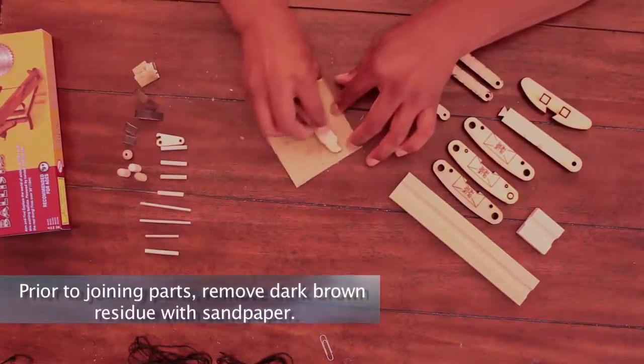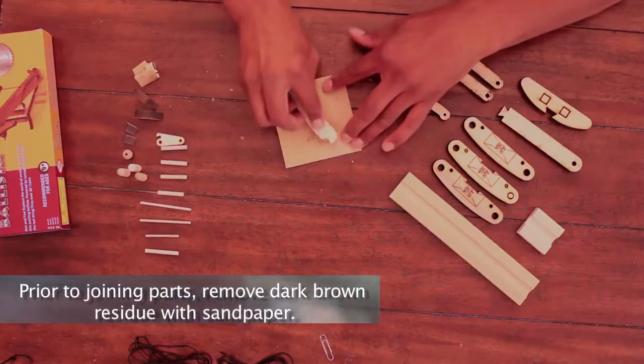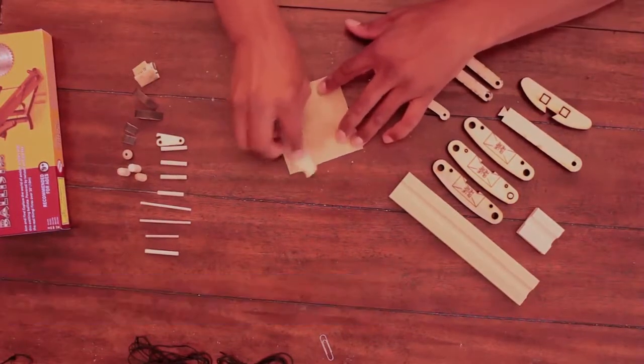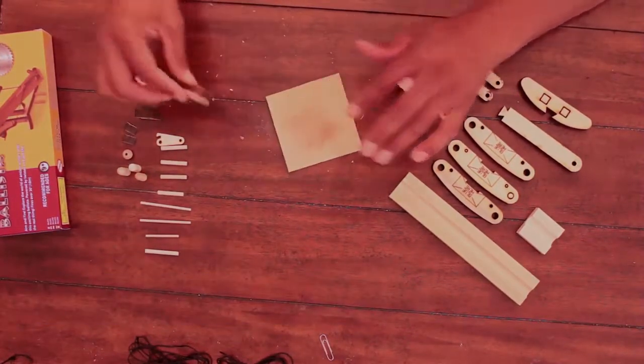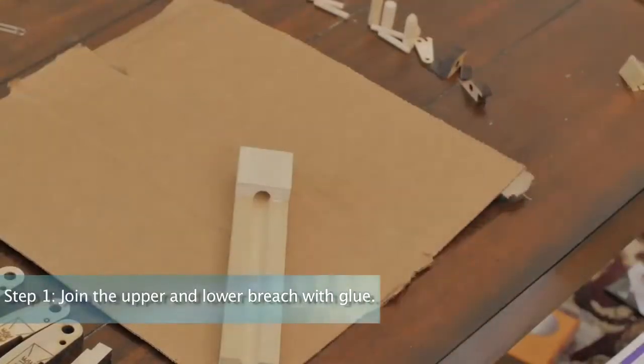Prior to joining parts together, use 150 grit sandpaper to remove the dark brown residue from any area requiring glue. This will ensure a secure bond. Step 1: Join the upper and lower breech with glue.